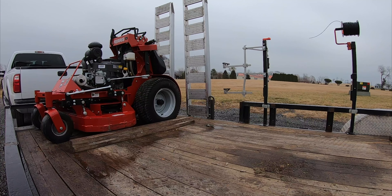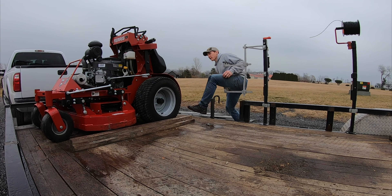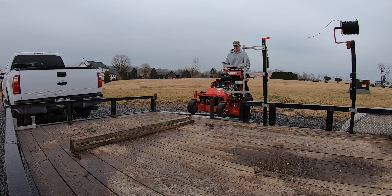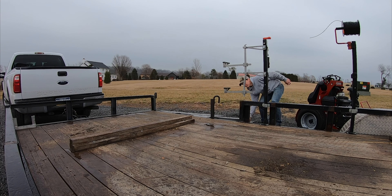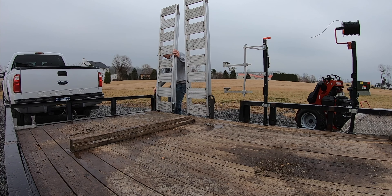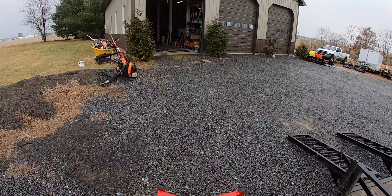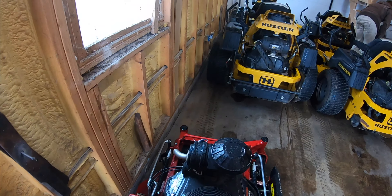Alright guys, we've got this bay cleaned out — we washed the floor a little bit to settle the dust, rinsed the mowers off, we'll get those back in. Trying out these gates we just had made for the Ferris. Ryan's gonna put that away and I'm gonna take this Ferris off quick.